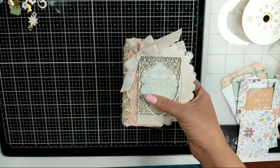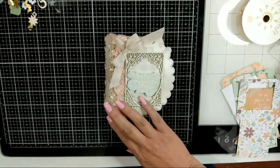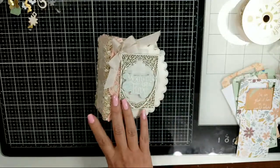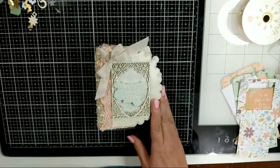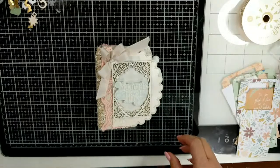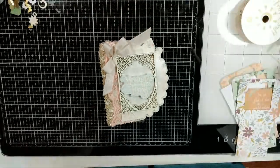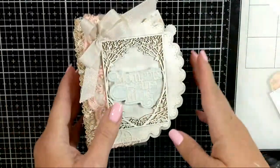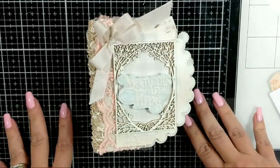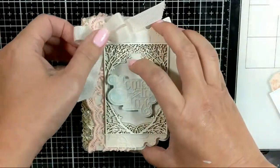Hi guys, this is Raquel with Paints and Glitter, and today I am coming to you with a very mini mini album — this cutie right here that I'm just about to finish off. I just announced this video over on my Instagram, so I'm hoping that some of you will join me. I wanted to share this with you to celebrate my three thousand subscribers.